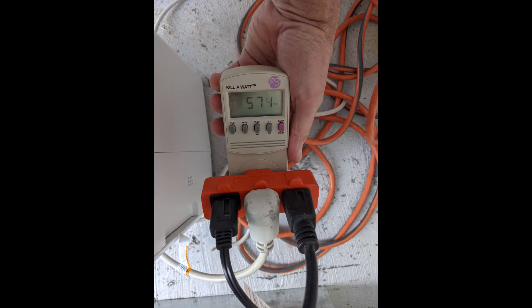I put this on the Kill-a-Watt — this is with the dehumidifier and two fans running — and it reads 574 watts.